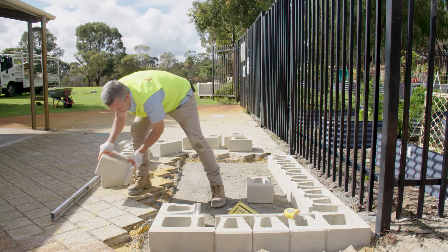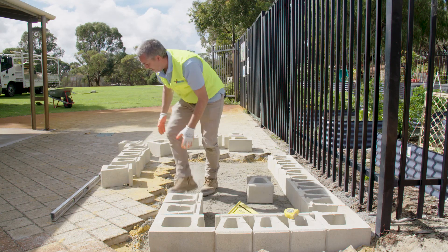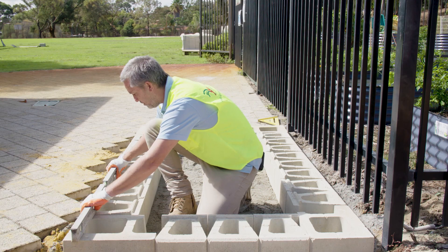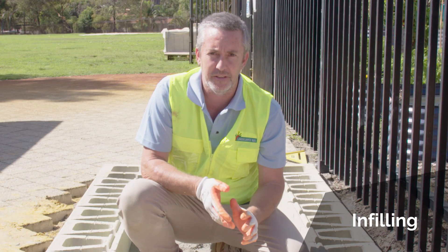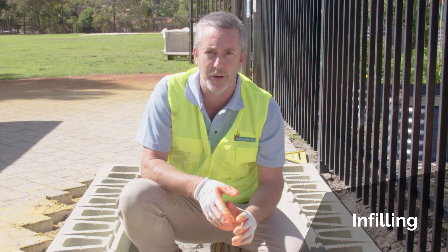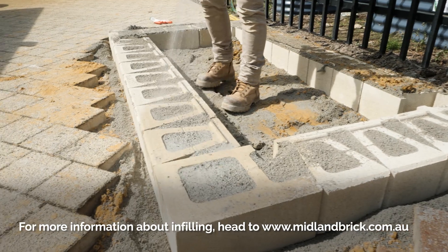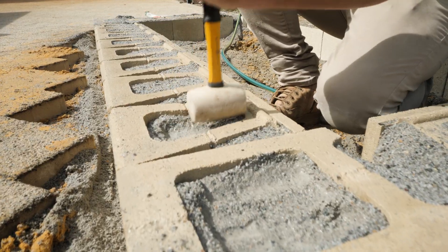Just remember when you're lifting these blocks to bend your legs and use the correct technique so that you protect your back. It's a good idea to go back and double check everything using your spirit level and your straight edge. Depending on the height of the wall and the soil type it's being installed on, you may need to fill the voids and cores with more of the road base used earlier — check the website to see what requirements are for the infill of your wall. For the wall we're building today we don't need to do the infill, but for the purpose of the demonstration we'll show you how to do it now.